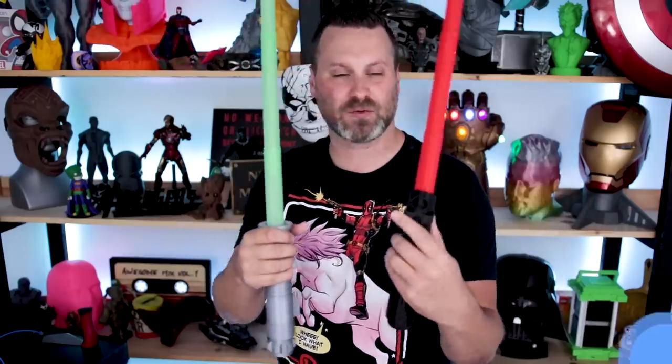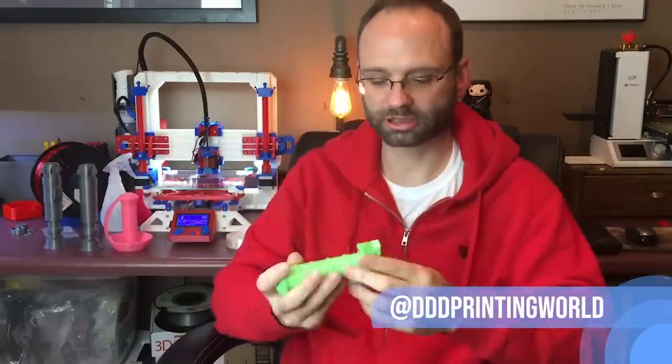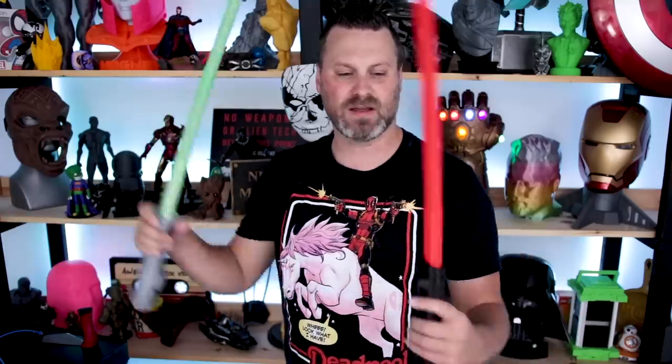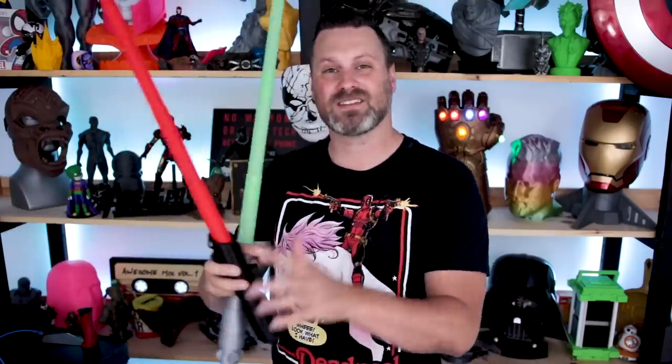This is a huge flashback to when I was a kid — I grew up with these and being able to print some myself, I never would have thought that would ever remotely be possible. It's friggin awesome. If you haven't already, make sure to download these. I'll have links to 3D Printing World's Thingiverse files, his social media, and his YouTube channel where he covers how he went about making these — a very cool in-depth overview. Easily one of the coolest things I'm going to print all summer.